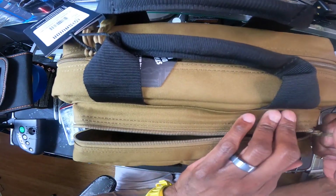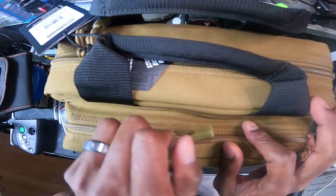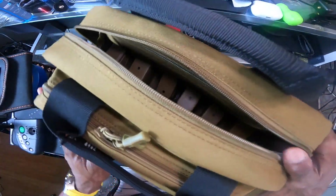For different red dots — so just about every red dot that I own: the Holosun, the Trijicon, the Romeo, Romeo Pro — I've got all of those covered. So now we're gonna head over to the main compartment — this is the exciting part here.